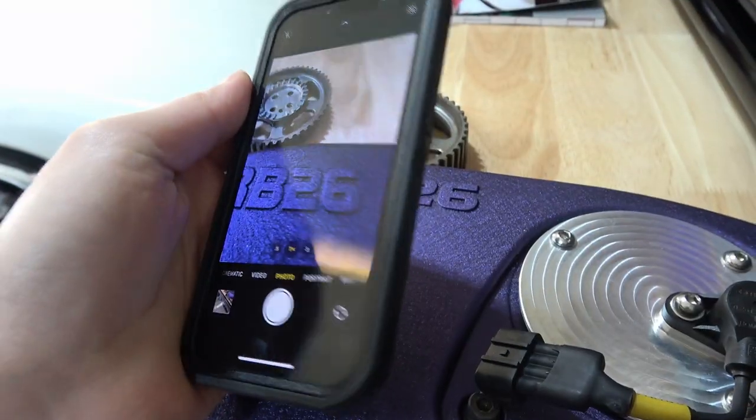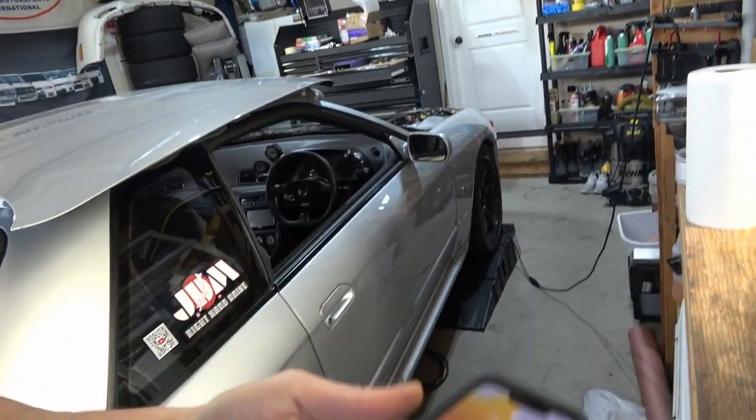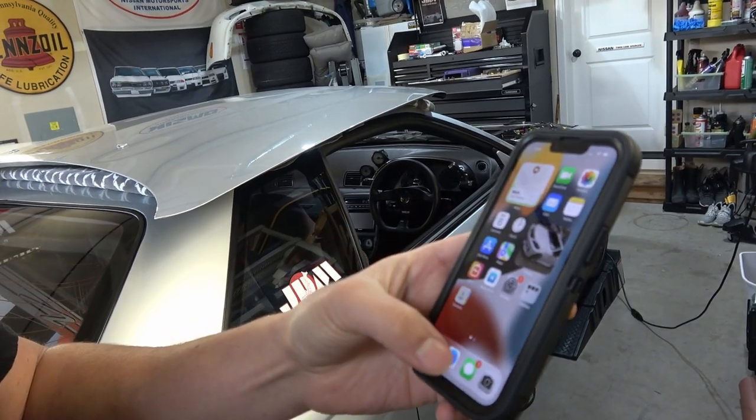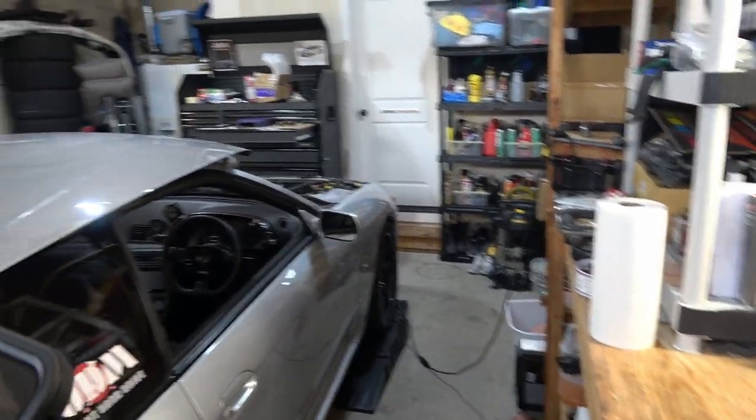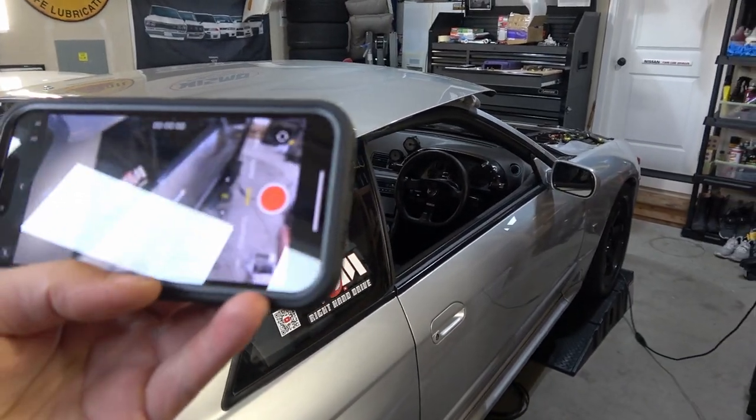For those thinking: if I have an iPhone 13, can I start a YouTube channel — is this going to be good enough? I'm going to switch over to my iPhone 13 pretty much right now and we're going to shoot the rest of the video, so let's just get a quick comparison from this angle.